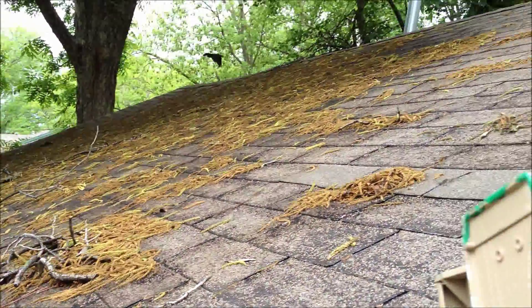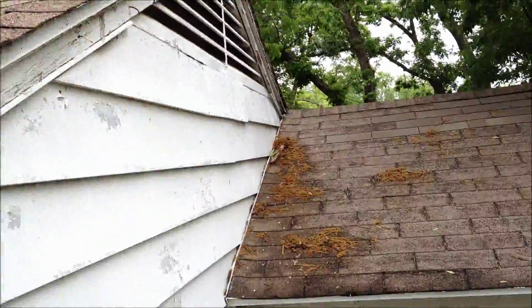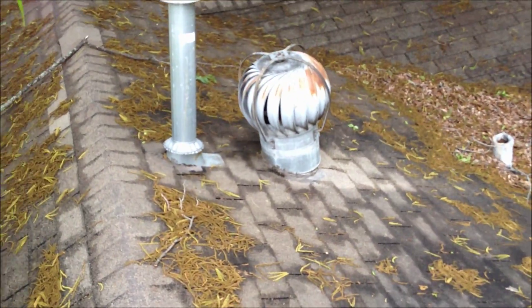You can really see that big dip right over there too. It's also got one rusted-out turbine vent.